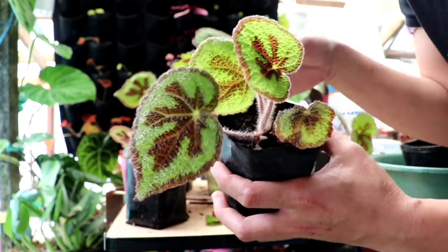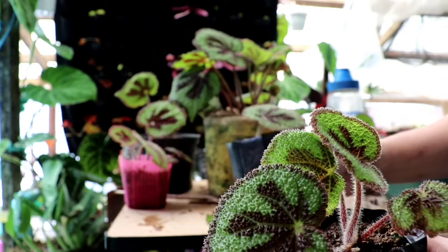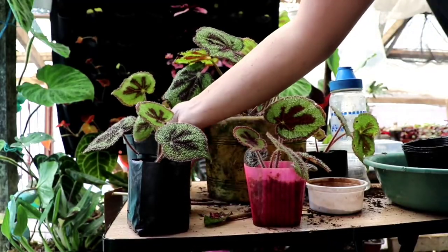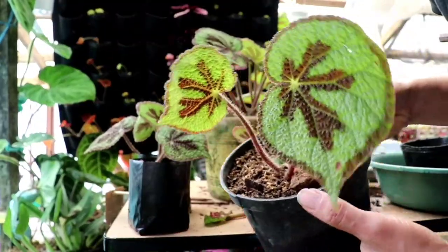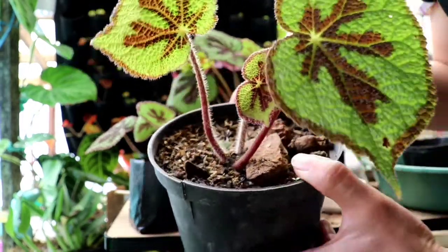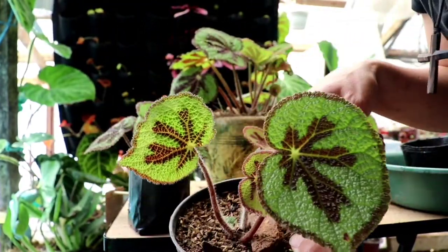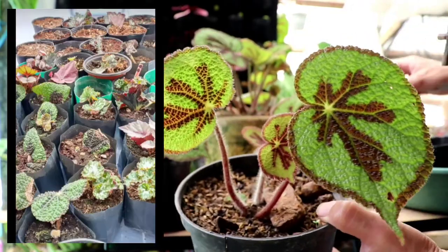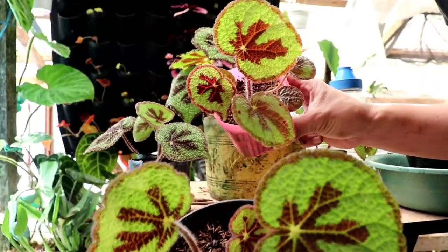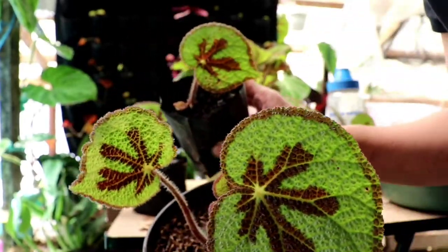From this other propagation, also started in February, from a single leaf I got one, two, three, four plants! That's because I applied the wedge method. So from a single leaf you could have multiple plants as long as you know how to propagate.